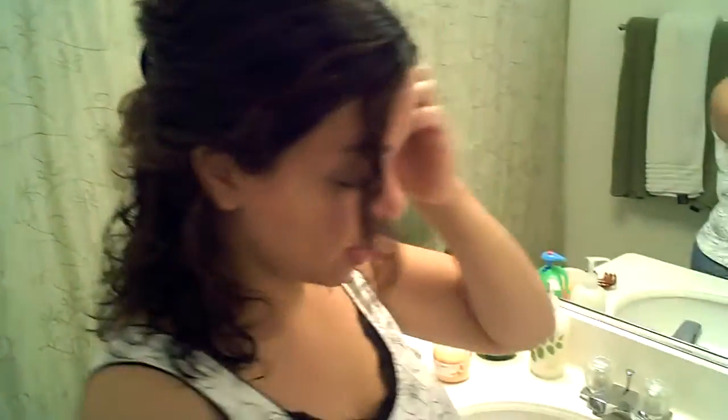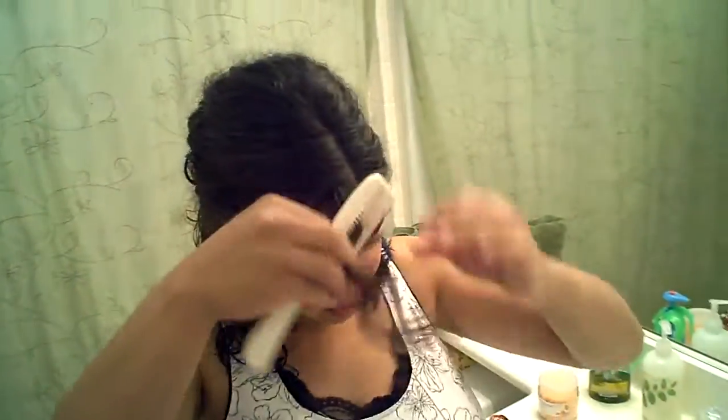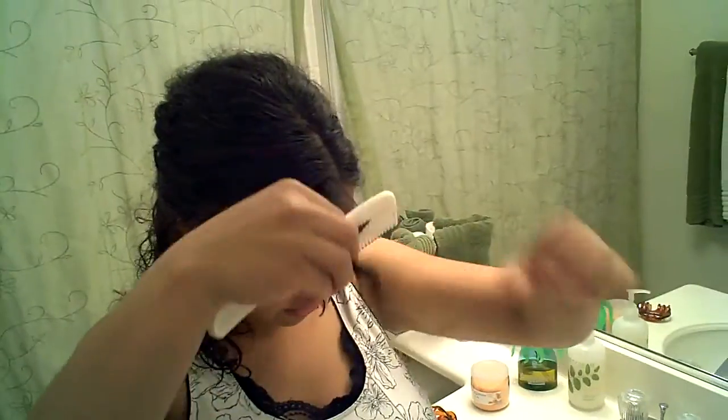Now, I haven't really dried it all the way. I've kind of let it air dry. That's a great thing — you can actually use the Flat Iron while your hair is a little damp.